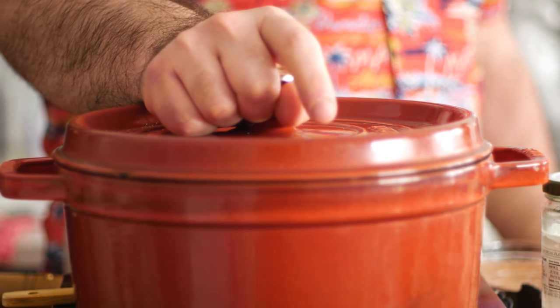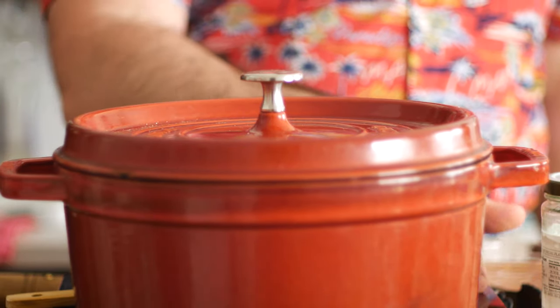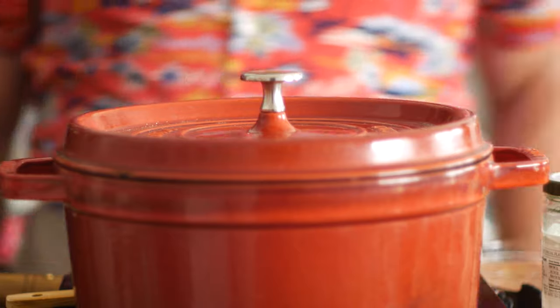Then we can go ahead and cover this up, reduce the heat to low, and let that go for anywhere from 45 minutes to an hour until your meat is fully cooked.